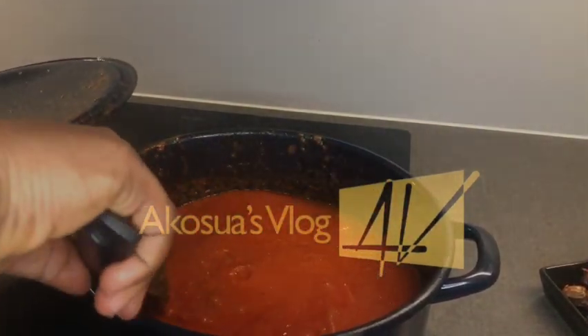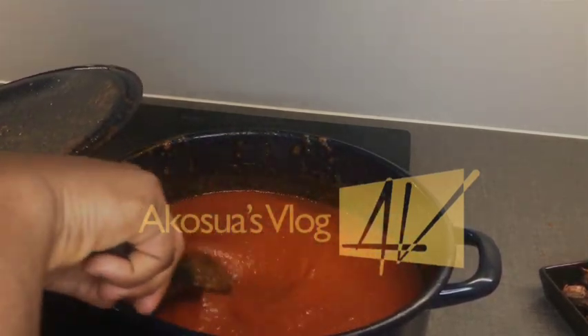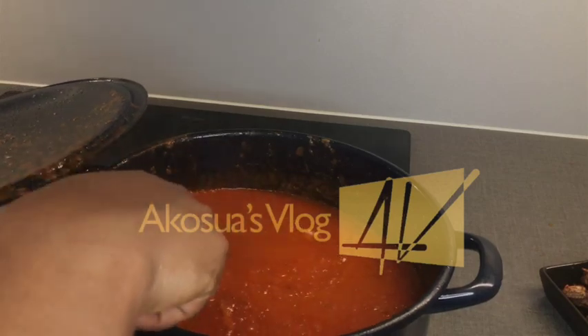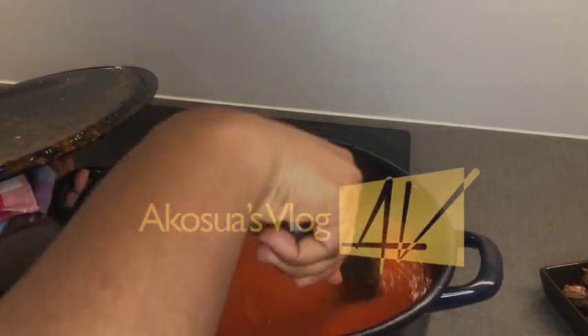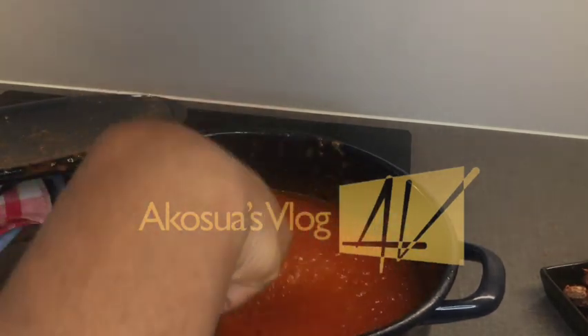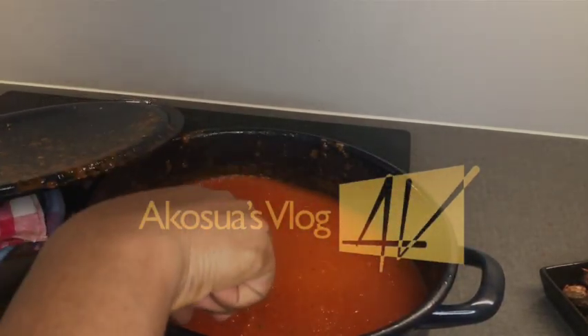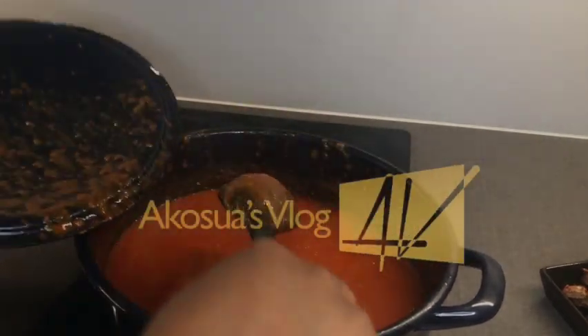Don't forget to keep checking on your stew — every one to two minutes, come and stir it. If you don't, the base of your saucepan will burn, and we don't want that in a stew as it will make it bitter.